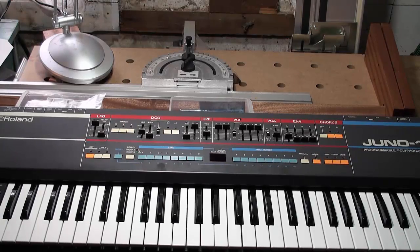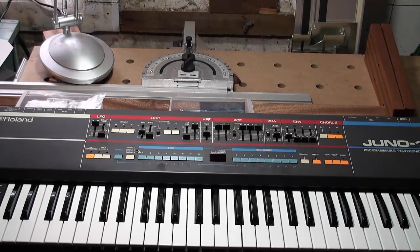Hey everybody, welcome back. It's Syntagrater and this is part 2 of BT's Kiwi 106. Here is his Juno 106, completely untouched at this point.